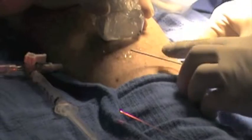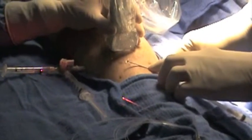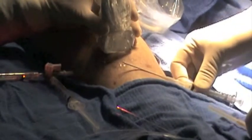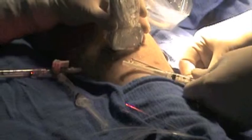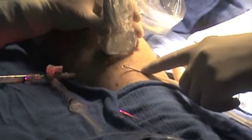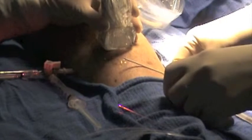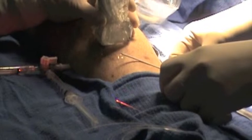We're going to use a 16-gauge angio-cath to access the perforator — you can also do this through a needle. I'll place the laser filament through here. After the laser filament is in, I'll inject about 2 cc's of 1% polidocanol foam. I'll then put the laser filament through the perforator, then we'll put tumescent, and fire the laser after the foam's in.